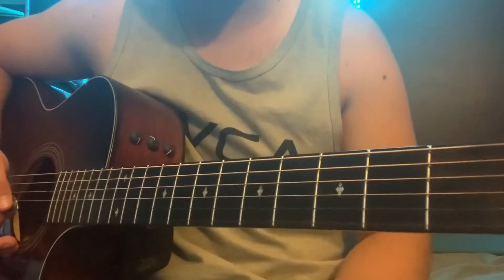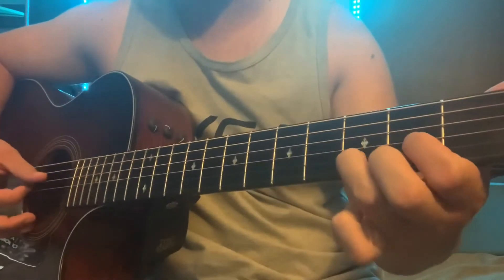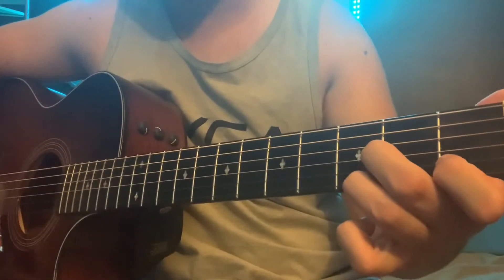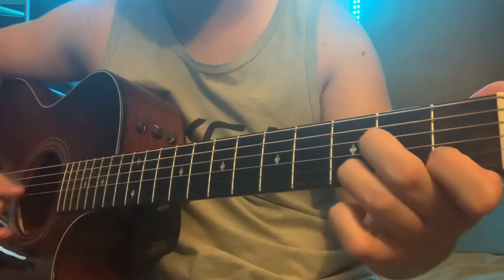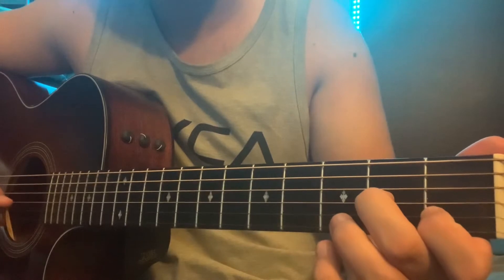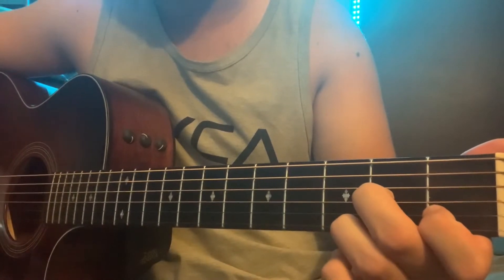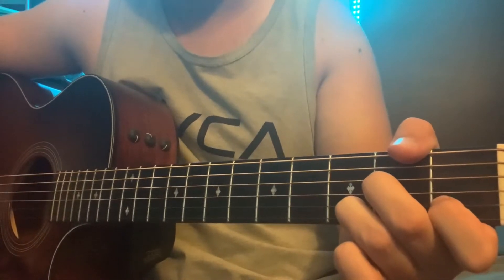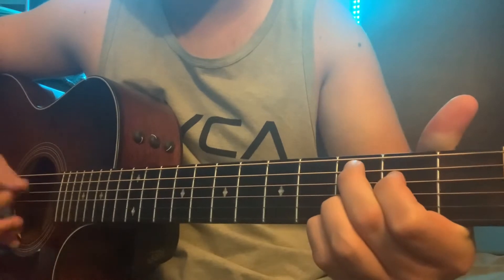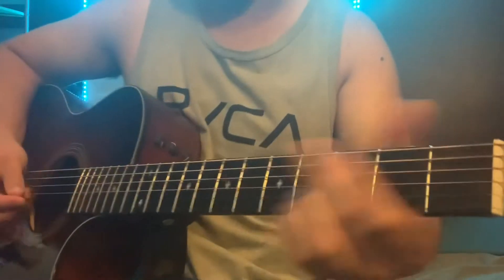Alright, we're in standard tuning here, no capo required. Chord shapes you gotta know: you gotta know a D major, and this one — it's like a D sus 7 or something — with your middle finger on the second fret on the G, index finger on the first fret on the B, and ring finger on the third fret on the E. You also gotta know a C add 9 and a G major. That's all you need for this one.